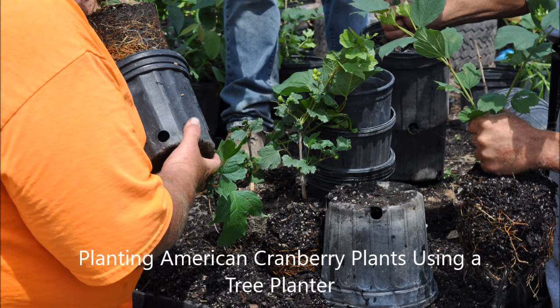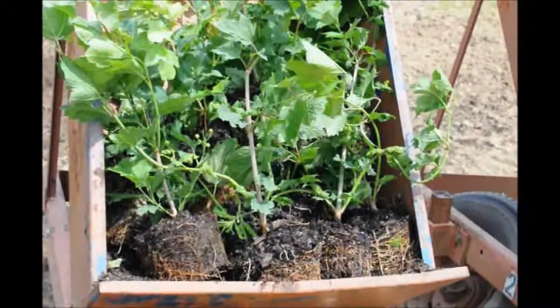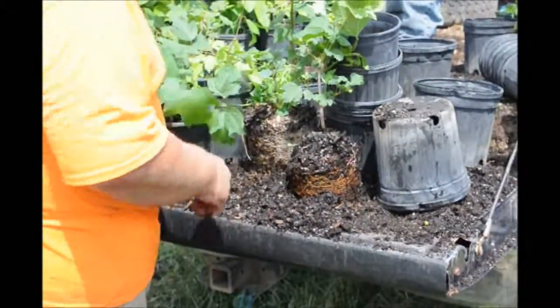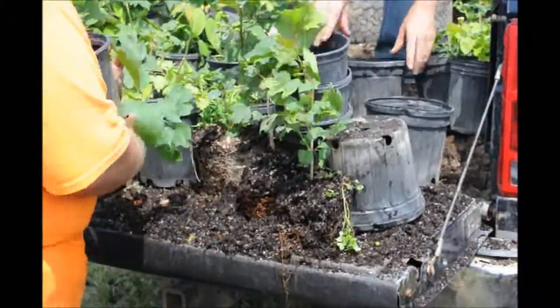This video will show you how we plant viburnum liners using a tree planter at a tree farm. We grow lots of viburnums and other kinds of trees and shrubs, and we plant thousands of them a day when we're in the planting season. You can call us if you want to come out and watch sometime.